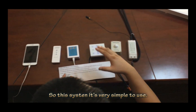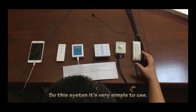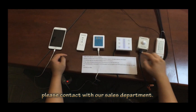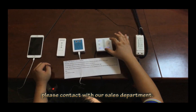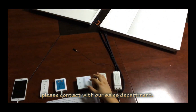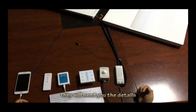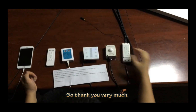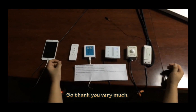So this system is very simple to use. If you are interested in this system, please contact our sales department. They will provide you with the details for every part. Thank you very much.